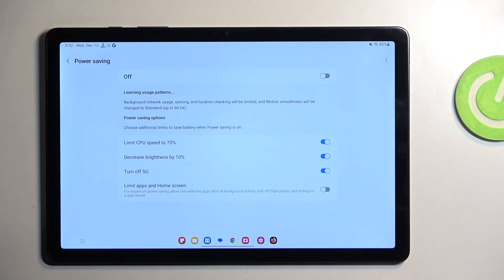There's also a toggle to turn off 5 gigahertz. If you're not using any kind of SIM card in this device you might want to keep that permanently on and just turn off the rest of the options.